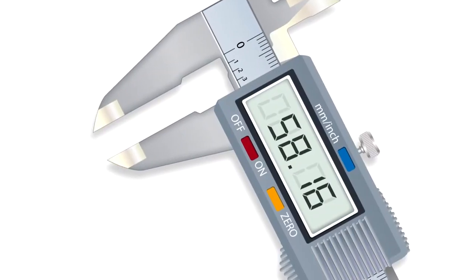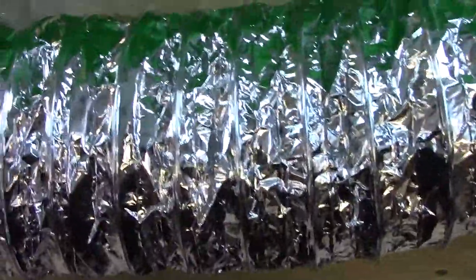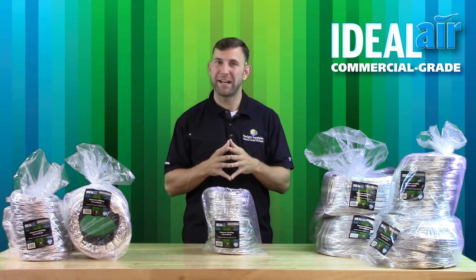Also, our ducting has a thicker steel wire helix gauge on all diameters. This makes the Ideal Air Supreme ducting less susceptible to collapsing and or crushing. And by having reinforced scrim material between the two layers of polyester, we added durability to the ducting, which prevents ripping and duct failure.